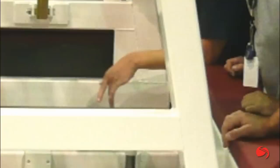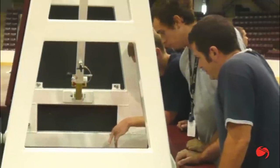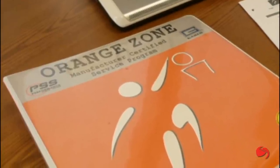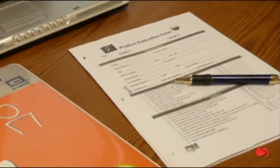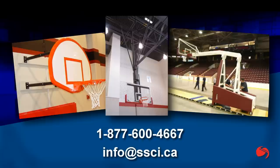Over time, all equipment will require thorough inspection to ensure continued safe and reliable operation. Our team is Orange Zone factory trained and certified in the process of evaluating equipment conditions to identify any issues that may be of concern. We would be happy to discuss your specific needs and invite you to call or email today.